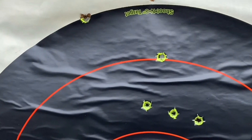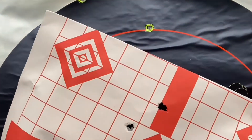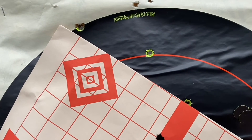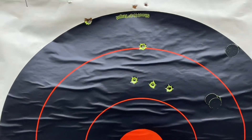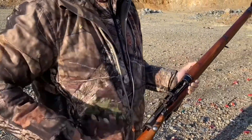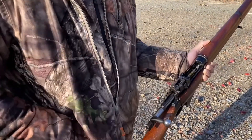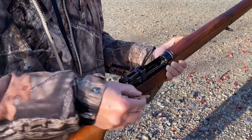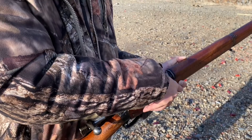At 100 yards with the surplus ammo, all shots are going high but windage is okay — getting about six to six-and-a-half inch groups, which is not bad. Going to load up a few rounds. I don't have any stripper clips so we'll hand-load one at a time — loading five rounds.